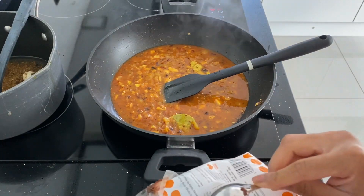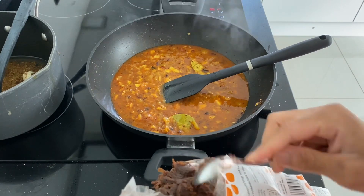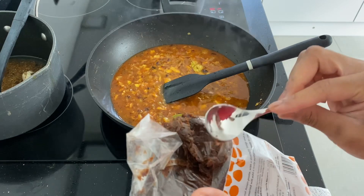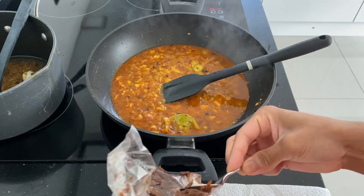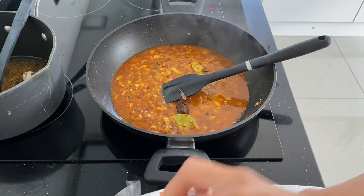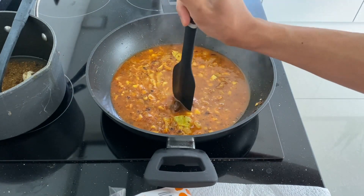You don't need this much — you just need a little bit. Because it's solid, you can just let it dissolve in.